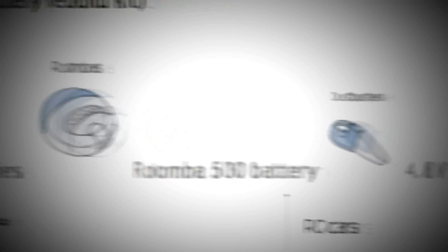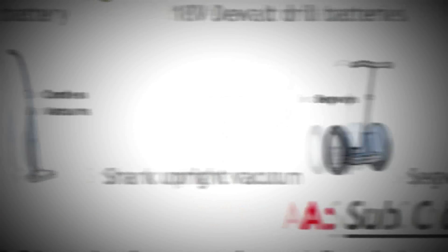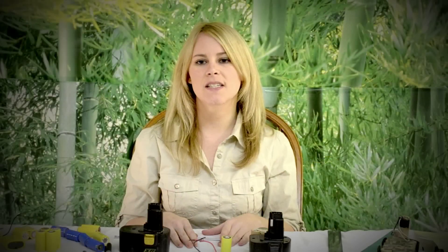However, some uses entail a long, steady drain on the battery. Some examples would include a circular saw, a Roomba, or RC cars. Those would use 3.2 amp nickel metal high drive. The installation is the same for both, so it's up to you.